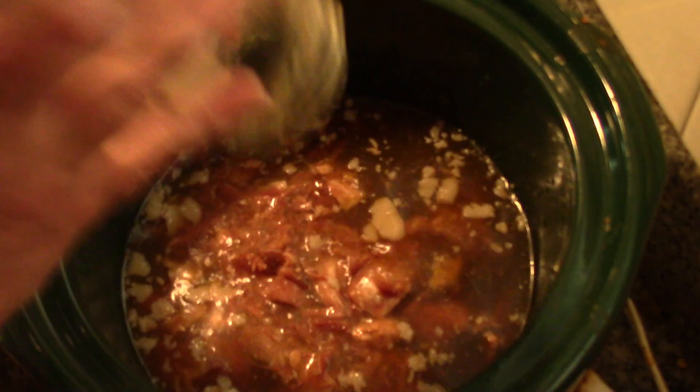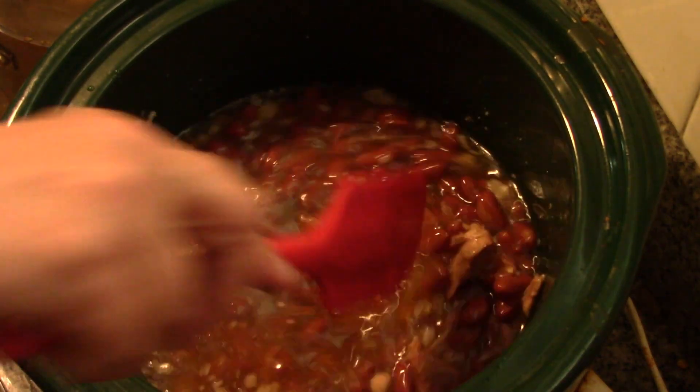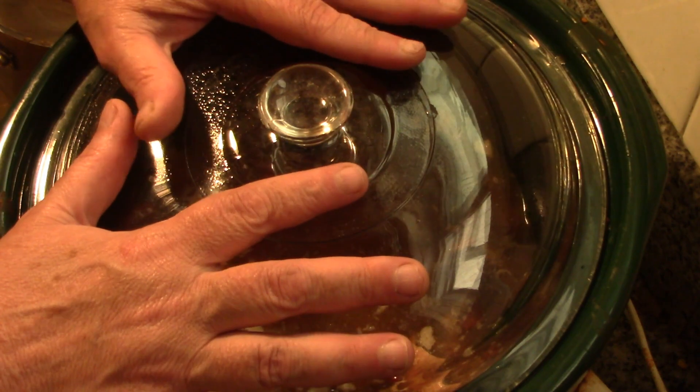Okay, my crock pot is on high. The first thing I'm going to do is put in my ham broth and ham, and my kidney beans. Let's give those a stir, and I'm going to let these heat up on high for about 20 minutes.